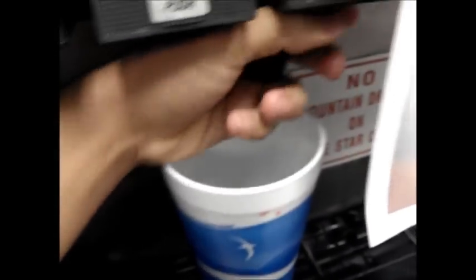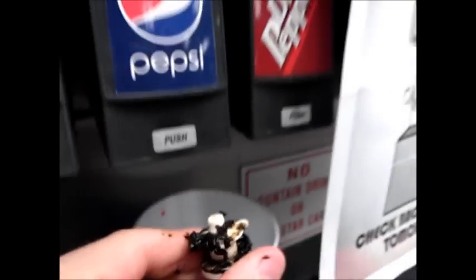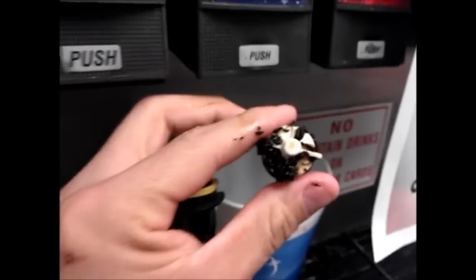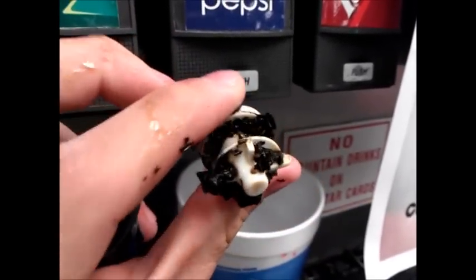This is what I do every night. Oh my god, this is Dr. Pepper. Look at this. I just pulled this out of the Dr. Pepper slot. I'm not joking with y'all. This hasn't been cleaned in a long time.